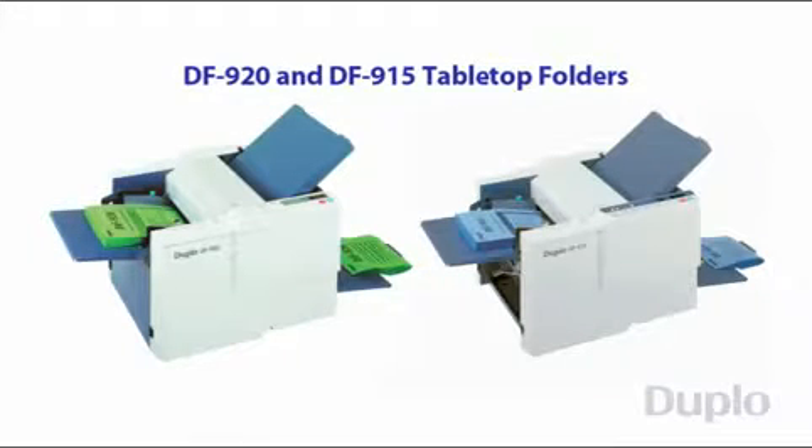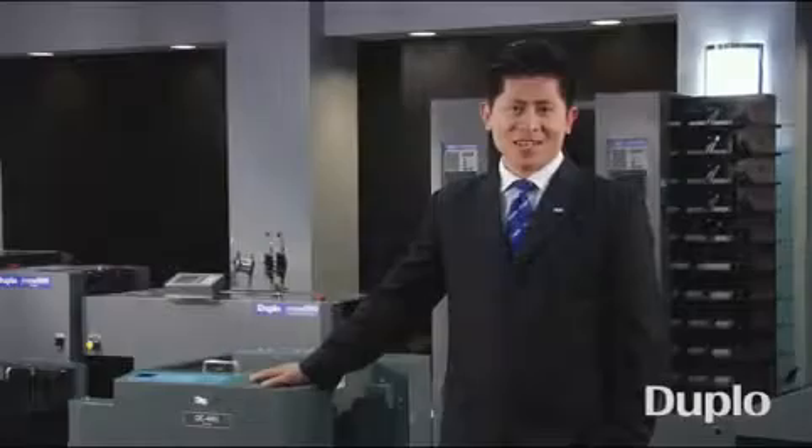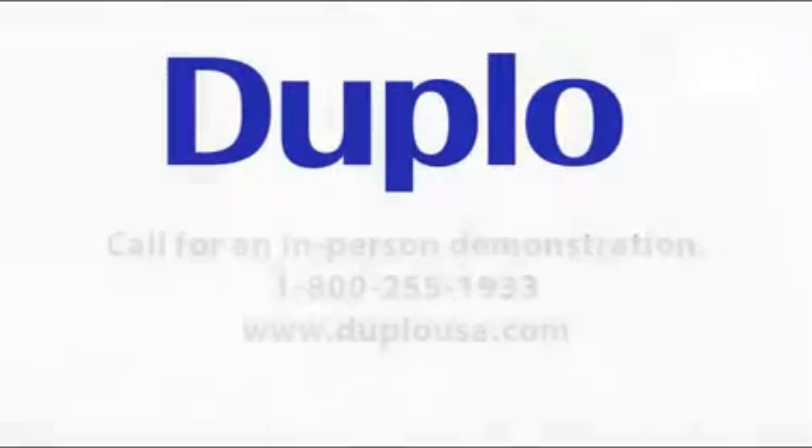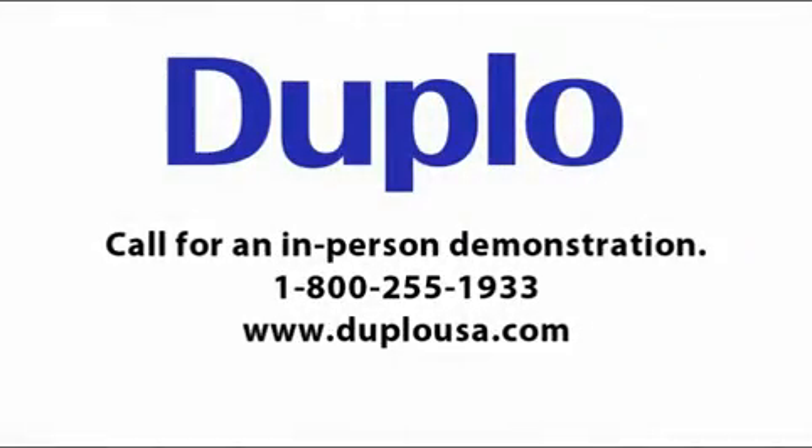The DF920 and DF915 tabletop folders provide a productive and easy-to-use folding solution for all types of businesses and organizations. I hope you found this presentation useful. For a free in-person demonstration, please contact Duplo at 1-800-255-1933 or visit us at duplousa.com for more information. Thank you for watching.